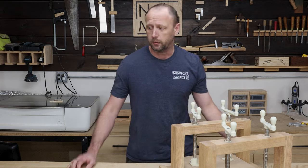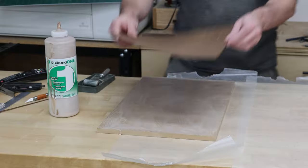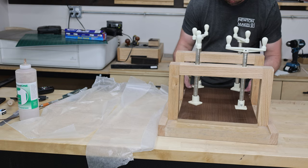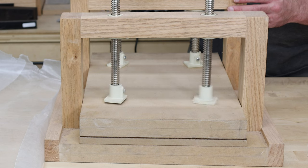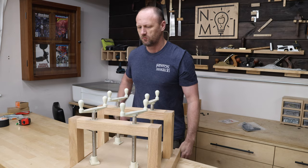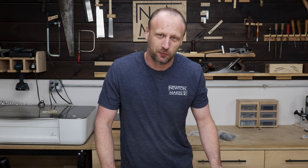Now using the veneer press — this artwork is going to be bigger than normal. I usually do pictures that are regular size, and this thing has a 12-inch capacity. Once you start adding in the frame and everything, those can get kind of large. This one's going to be bigger than that, so I've got to figure out a new way to do this.